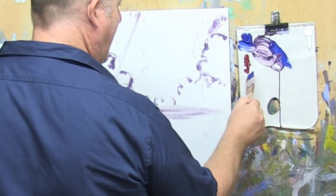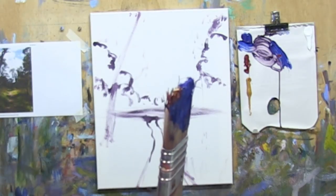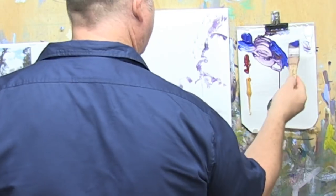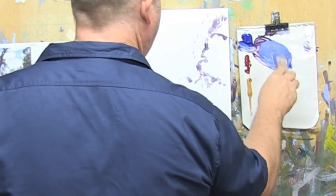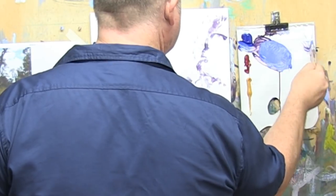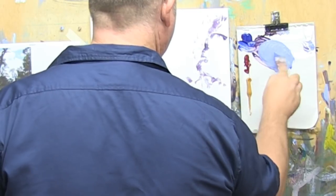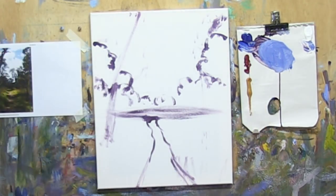I'll put a pinhead of red — the tiniest little bit — and like a tiny little bit of yellow ochre in there; you won't even see it. And some white, not a huge amount, just enough to lighten it back a bit. Maybe a touch too much — I'll add a little bit more blue back into that, and that's probably something like what we want.